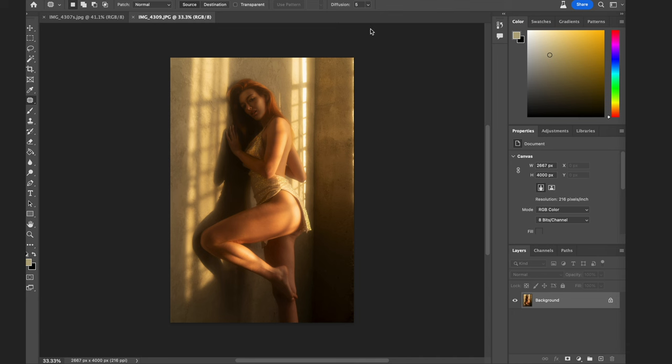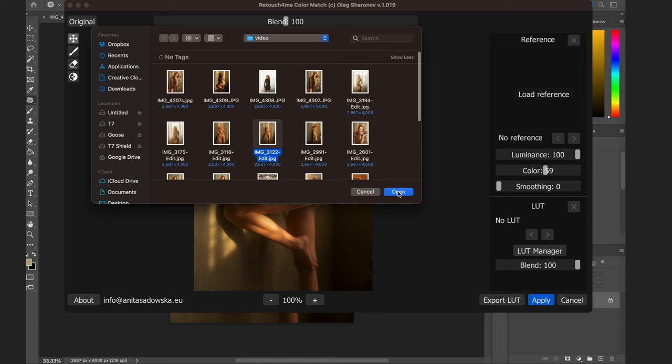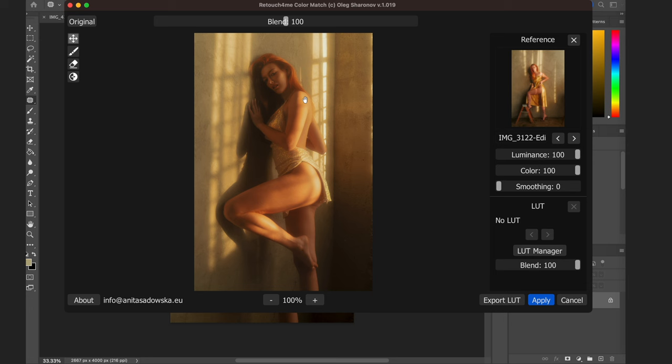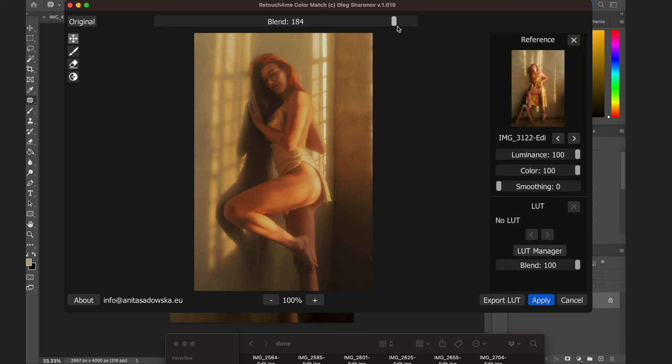Here's another example of an unedited, uncolor-graded image — I thought I'd show you quickly. My camera died so it'll be off-camera, but you get the idea. Going into Retouch for Me Color Match, using one photo from the shoot that I already color-graded as a reference. With full color and full luminance applied, I actually really love this look — it's pretty close to my original edit. To be honest, I prefer this version because it's not as intense in terms of color. You can also adjust the blend to make it brighter, darker, more or less intense.